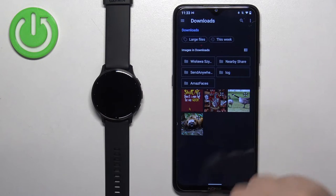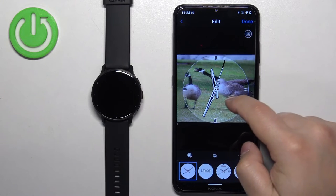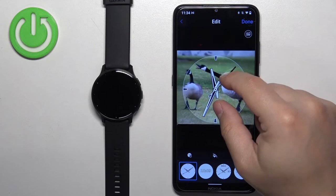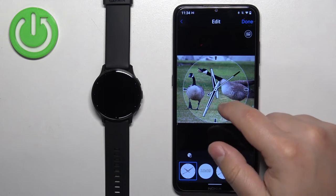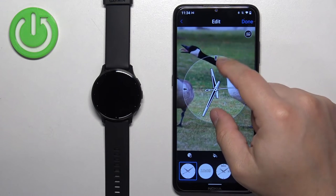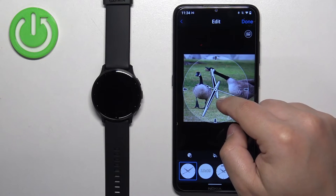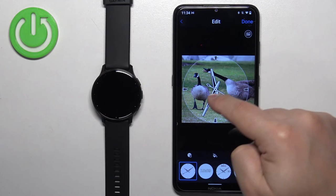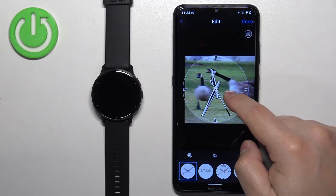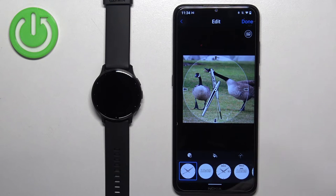Now find the picture you want to use — I'm going to select this one. Here we have a preview of our watch face and we can customize it. If the picture is too big to fit on the watch face, you can move around the picture, zoom in, and zoom out. Whatever is inside the highlighted area is going to appear on our watch face, so position it accordingly.